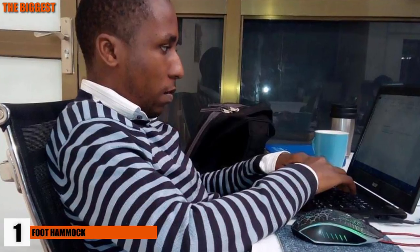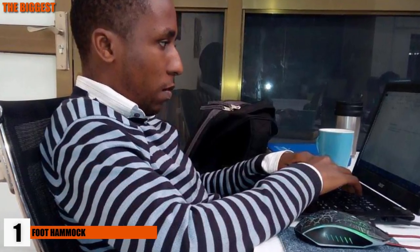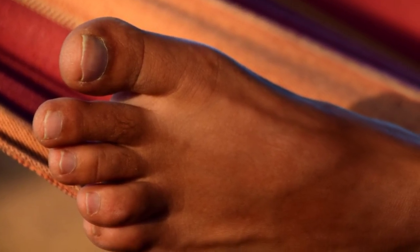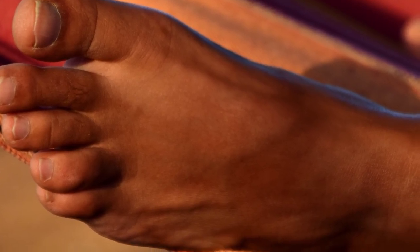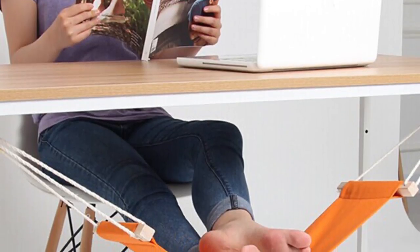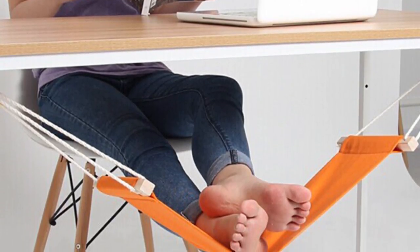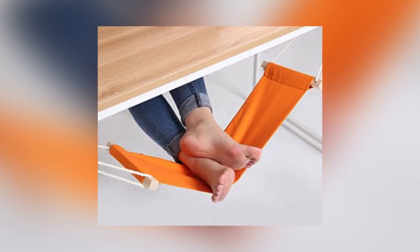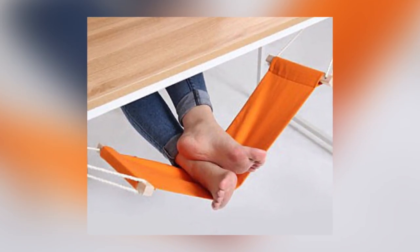Number 1: Foot Hammock. Nothing is worse for your body and soul than long days slaving away at a computer at work. Here's an idea: simply hook a special made desk hammock on both ends of your desk, kick off your shoes, and put your feet up. Great for those who suffer from swollen feet, or anyone who just needs a break from their usual office posture. It can even be easily DIY'd with some materials at home, or you can find any small object to kick your feet up onto.